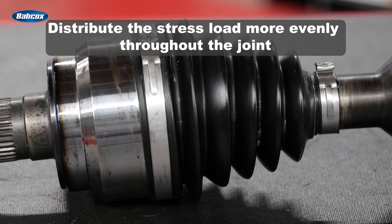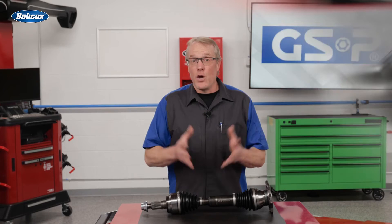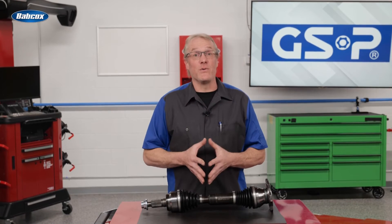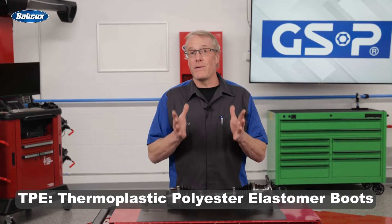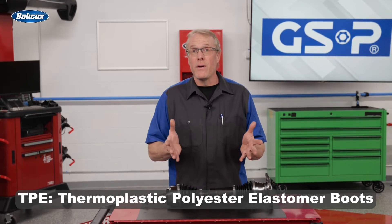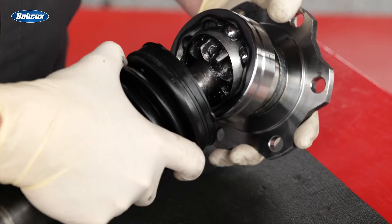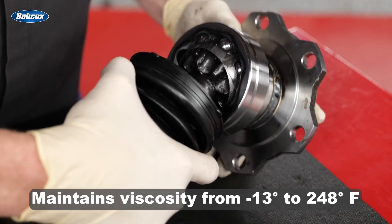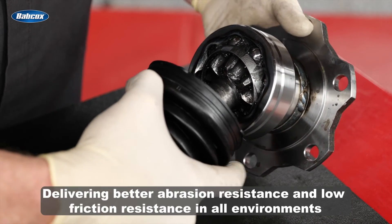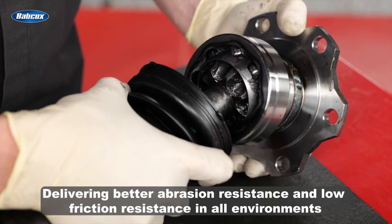Compared to the industry-standard six-ball CV joint, eight-ball CV joints distribute the stress load more evenly throughout the joint, providing additional strength and increased durability. Knowing these trucks see some serious use, XDP axles also utilize thermoplastic polyester elastomer cold-resistant rubber — which bottom line means they are tougher than ever. Premium temperature-resistant grease maintains viscosity from negative 13 degrees to 248 degrees Fahrenheit, delivering better abrasion resistance and low friction resistance in all environments.